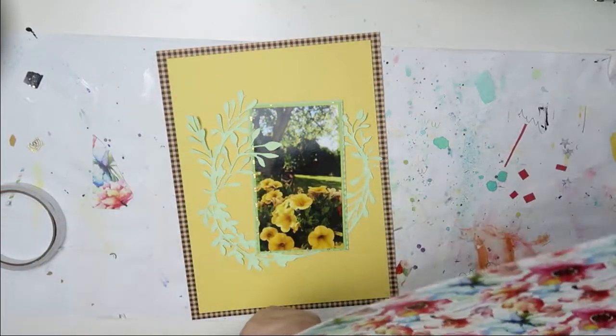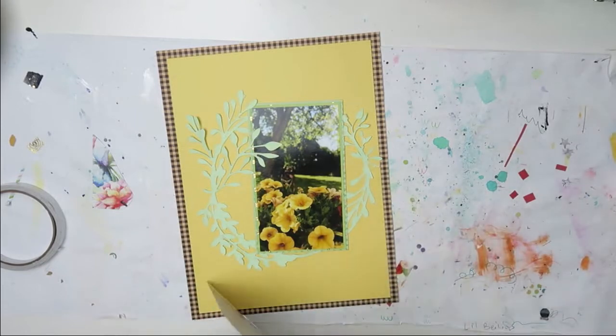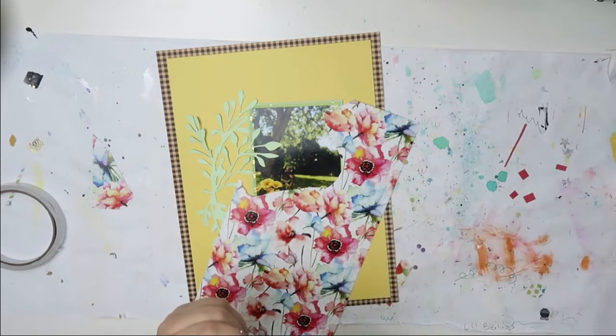So now the fussy cutting starts. These are very overlapping flowers, which made it a bit tricky to fussy cut. But they're gorgeous — they're like watercolored flowers. And I do fussy cut like a third of that paper.